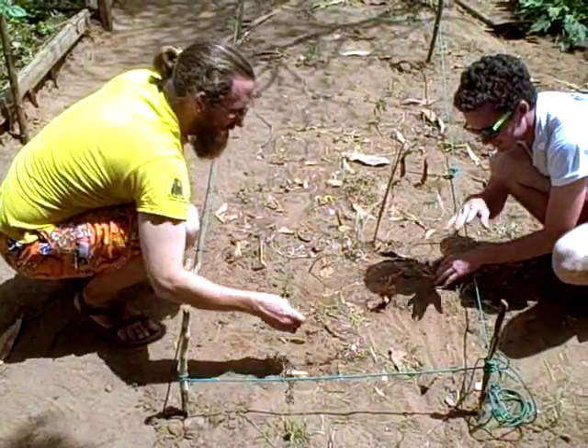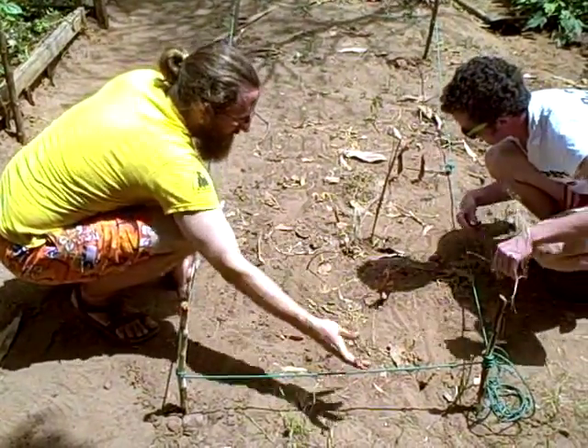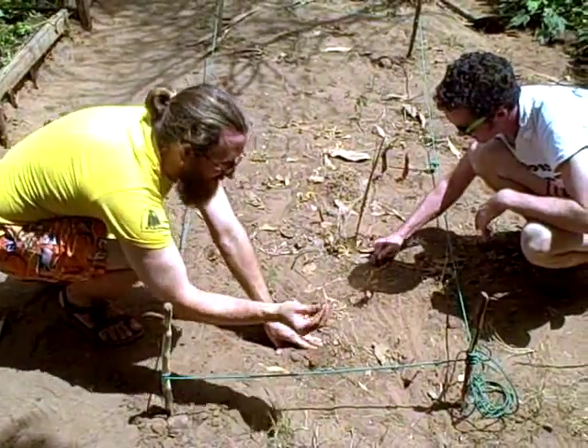An ideal location for a garden is a well-protected area with partial shade and a nearby water source. Keep the size of your bed manageable — the best dimensions are 1 meter by 3 meters. Keeping your bed narrow makes it easy to pull weeds and harvest vegetables without treading inside the bed.